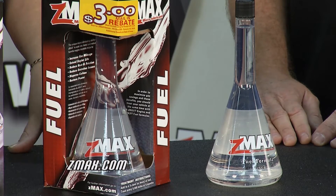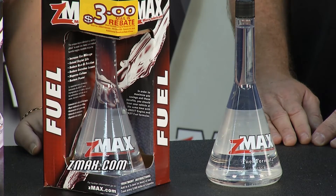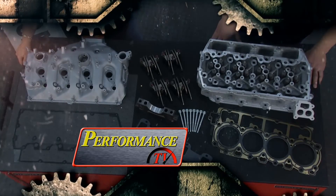You want to find out more about Z-Max? Simply go to their website at Z-Max.com. We'll be back with more Performance TV in just a minute.